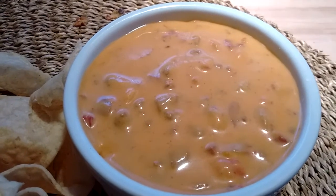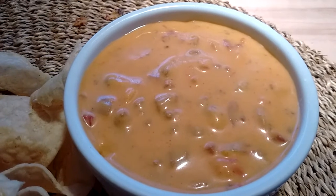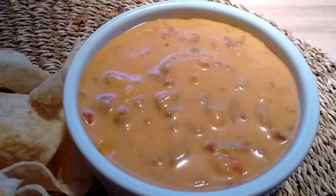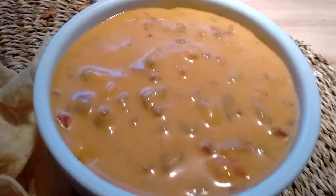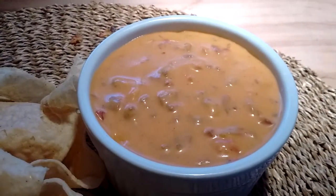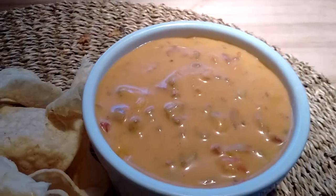So basically what I did, I took some of the — this time I tried Follow Your Heart cheddar shreds. And that sodium citrate trick works really well with the Follow Your Heart cheese too, not just the Violife. And I added a little bit of lactic acid to make it a little bit sharper.